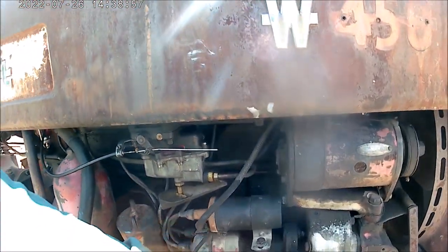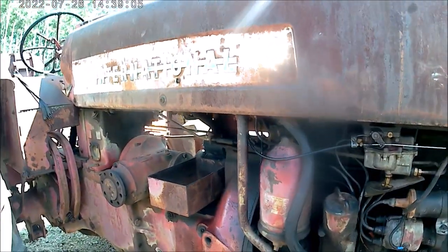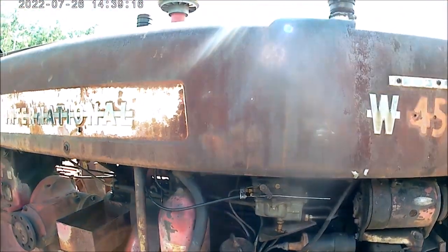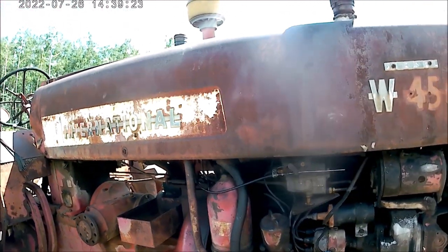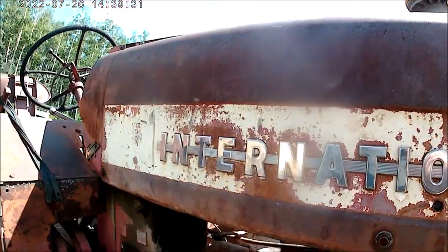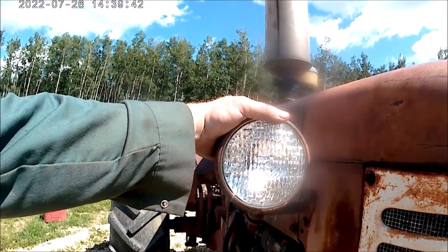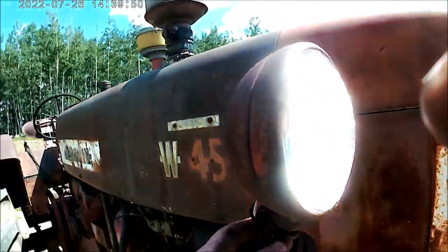The hydraulic system runs off your distributor — between your distributor and the timing gears on these — very typical, just like all the standard treads that offered hydraulics from the W6 up. The Farmall some of them used the belly pump, but the standards never did. These have a fairly small fuel tank, cut off to about here. The headlights are six-inch and go on light posts — very typical, like all the older standard treads.